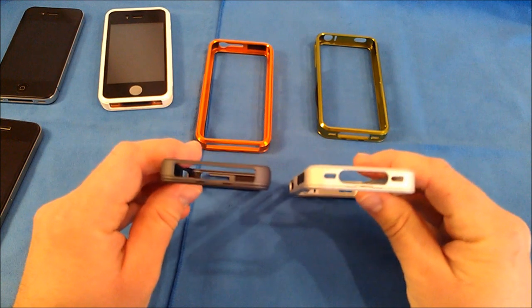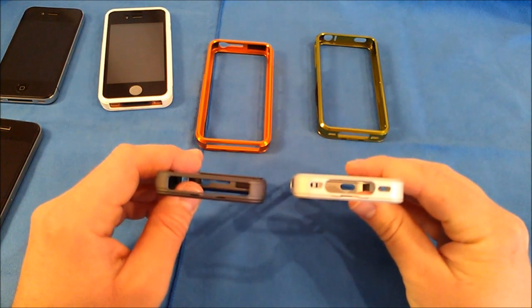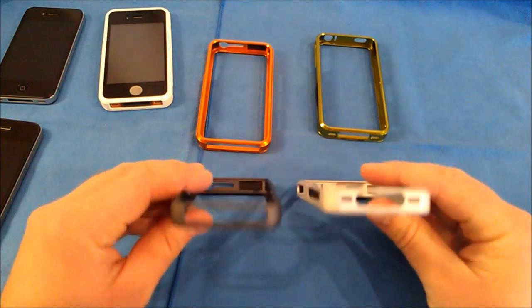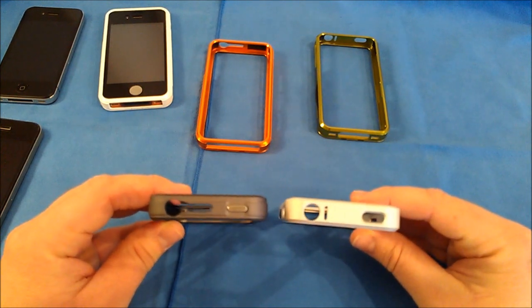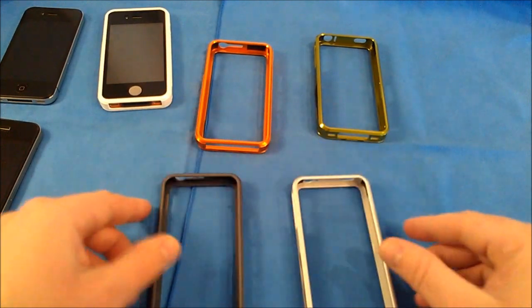The bottom is the biggest noticeable difference. The right Duo Series has a single opening, while the left Slider Series has three separate openings. On the very top, the Duo has an integrated button on the left, and you can see the Slider does not have the integrated button.